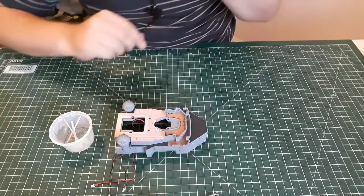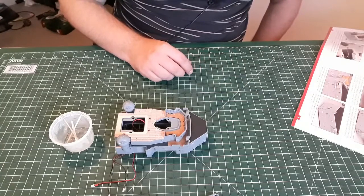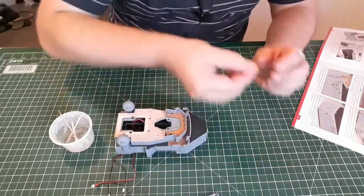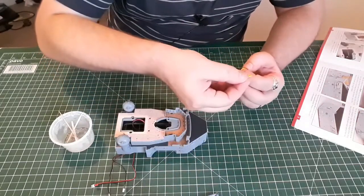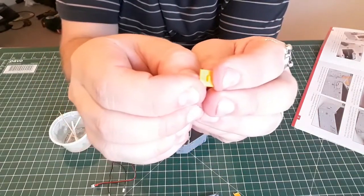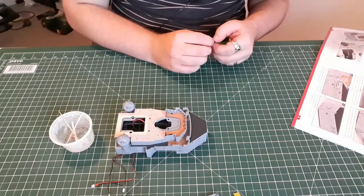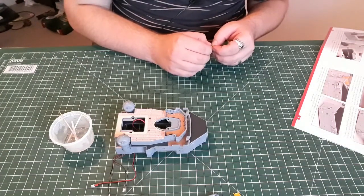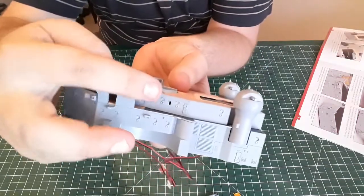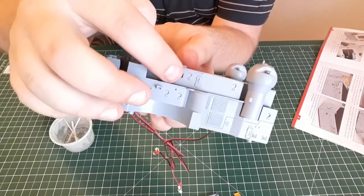Right, let's move the instructions in. Take the front superstructure assembly along with life raft part 32-3 marked L on the back. You've got one marked L and one marked R. After test fitting, use a little superglue to fix in place on the port side of the bridge deck as shown. You're aiming for that little slot just there that this will fit into.